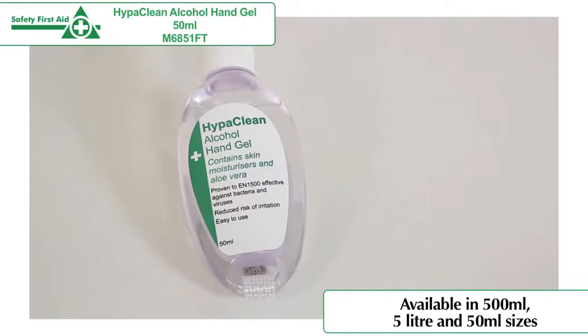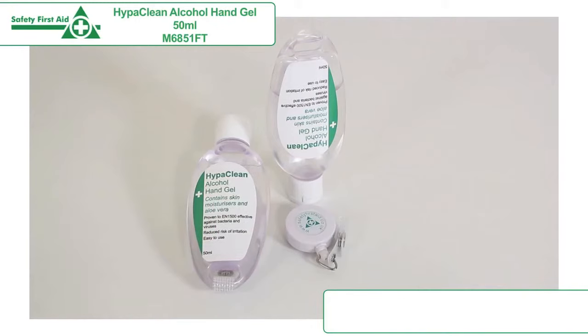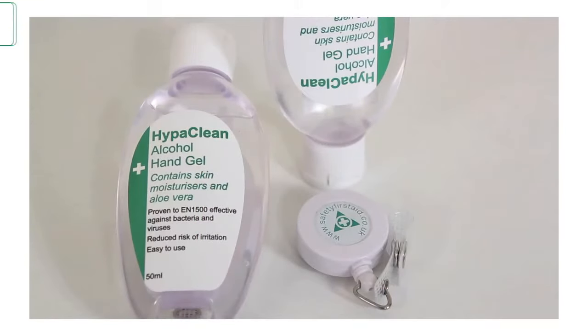The hand gel can also be purchased in a pocket-sized 50ml bottle, perfect for when you are on the move, and can be easily attached to a belt clip for fantastic portability.